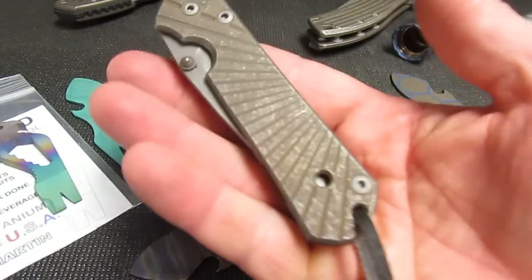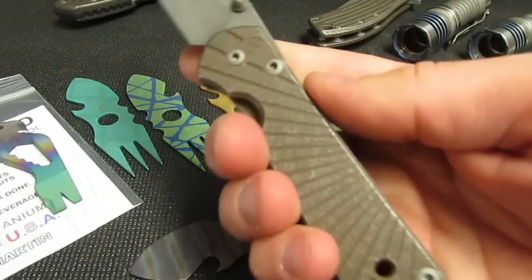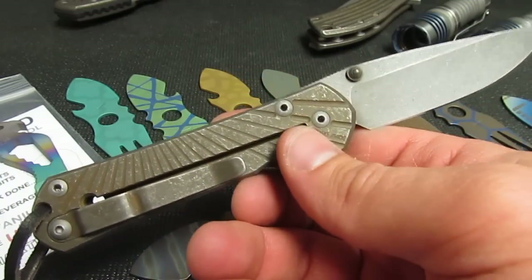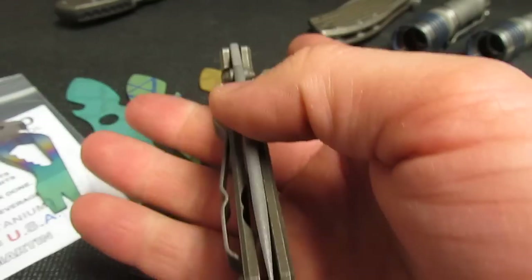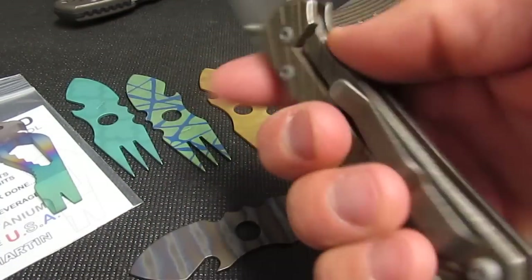Got a small StarTac Sebenza in bronze — the bronze nuke. I think it's gorgeous. Gorgeous knife banging around in your pocket.